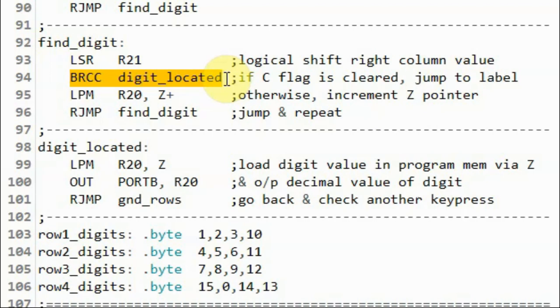If the carry flag is cleared, it means we have located the digit and we jump to the found label using the instruction branch if carry is clear. Otherwise, if the carry is set, it means the digit has not been located yet.